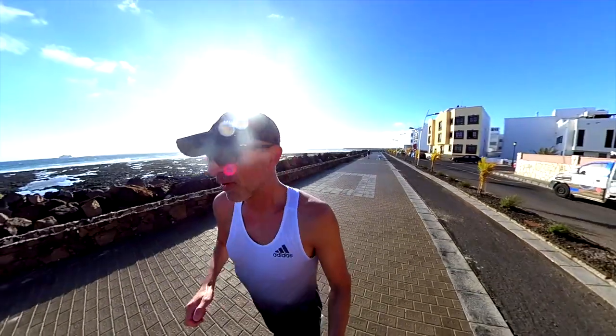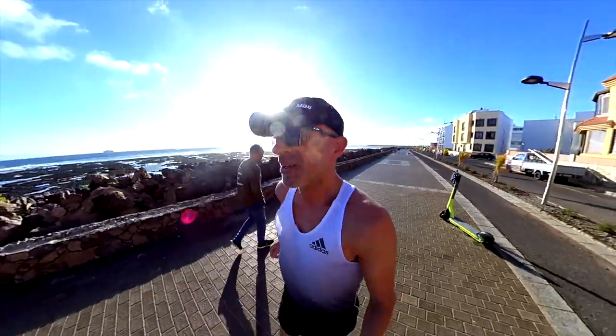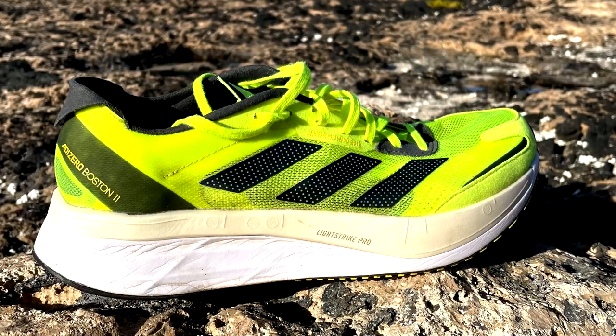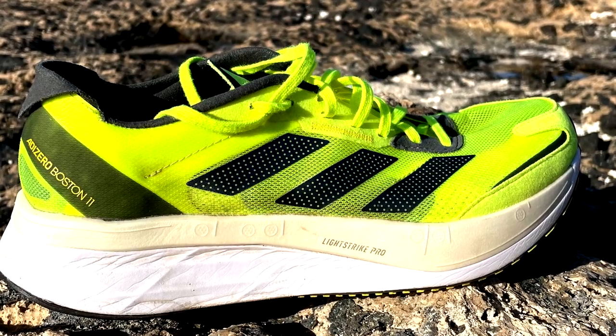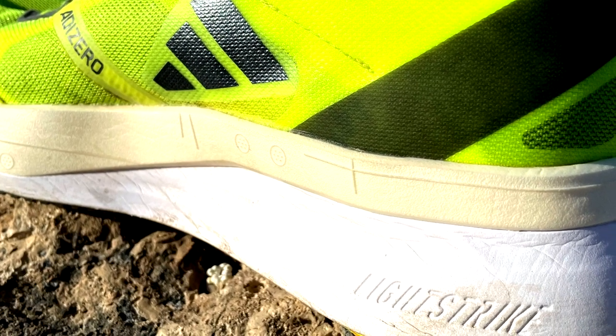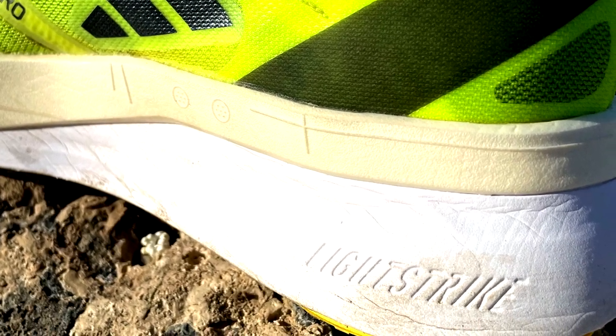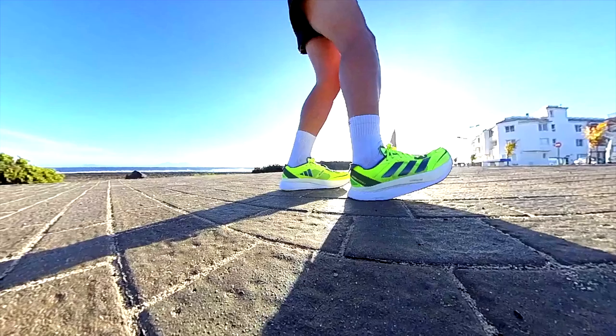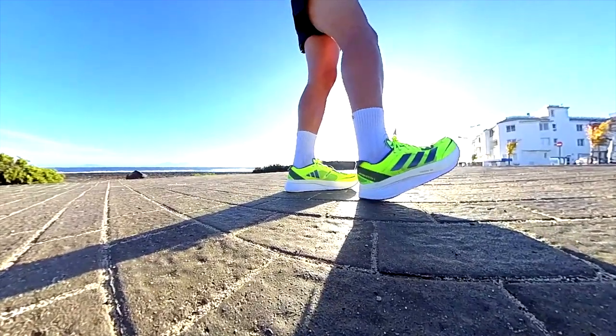Midsole now. In regard to the midsole, for those who have followed me for a while, I'm not used to running in high-stack shoes, but rather lower-stack shoes like the Adizero 7 for instance. At the beginning, I felt the Lightstrike foam very stiff, especially on the hills. But overall, after more than 50 miles, it started to be more comfortable.